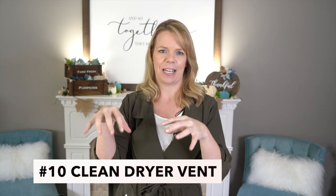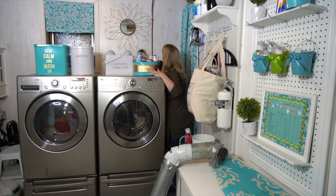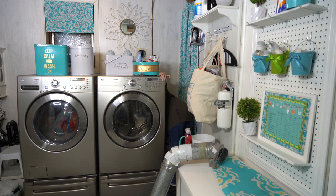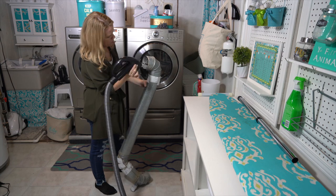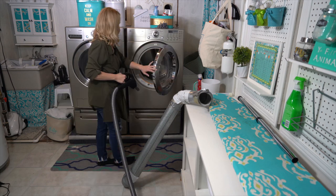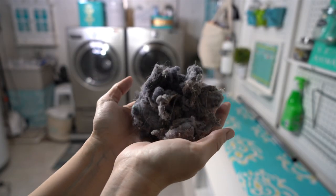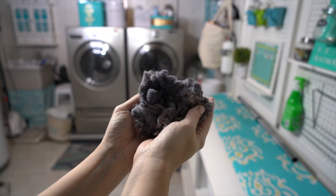Last but not least, clear out your dryer vent — not just the lint trap inside the dryer, but go behind and remove the hose, whether it's flexible or rigid, and pull out the lint from inside. This should be done twice a year, but it's especially important now in the fall because there are more dryer fires in winter than any other time of year — probably due to dry, static air. Really take the time to clear out the back of your dryer vent right now.